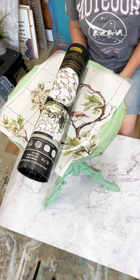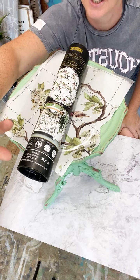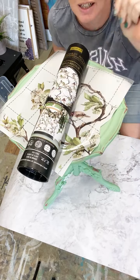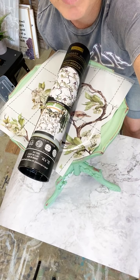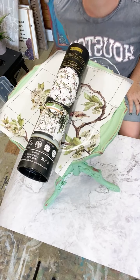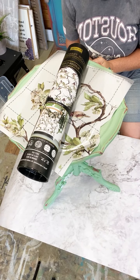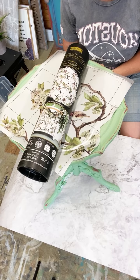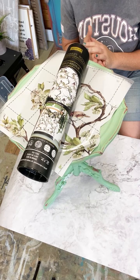Hello everybody, Nikki from Gracie's House here for the second time this week, joining you live on the Redesign Instagram page and on the Facebook group. I'm a brand ambassador for Redesign with Prima, based in the UK, about 40 minutes north of London. Drop me a message and tell me where you're watching from.